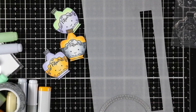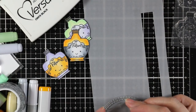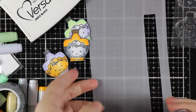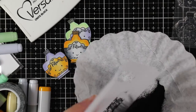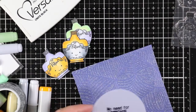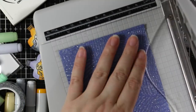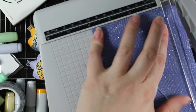For my sentiment, I'm using a sentiment from that same set. I stamped it with VersaFine Onyx Black Ink — I was originally just going to heat emboss it with clear, but I wanted it to be a little more intense, so I used black embossing powder, melted that, and then die cut it with a Simon Says Stamp stitched circle die.